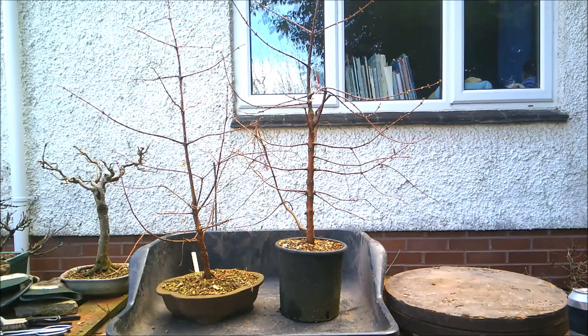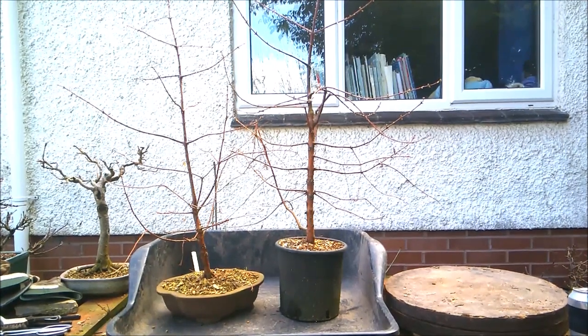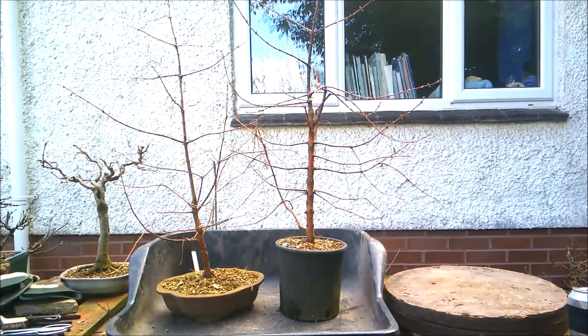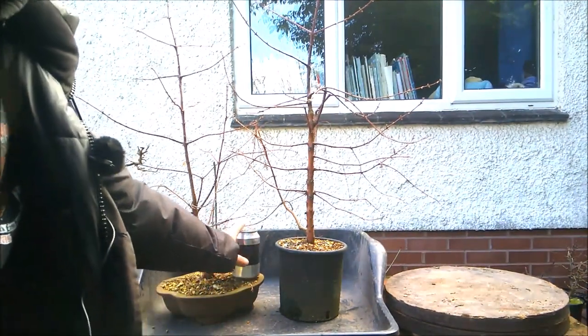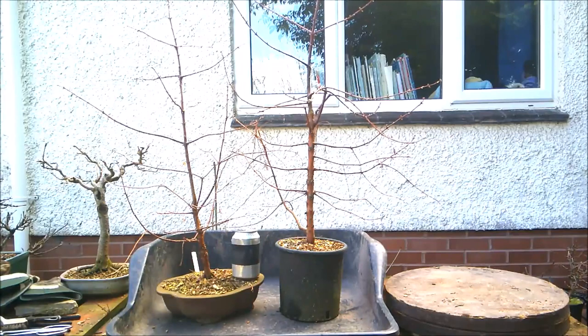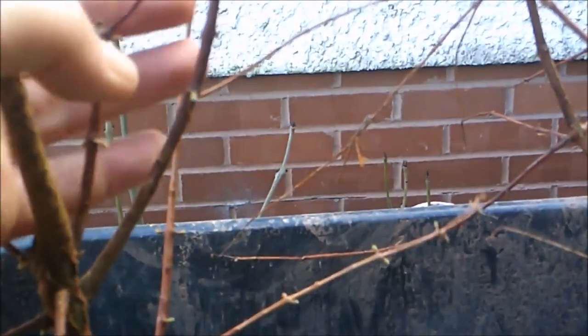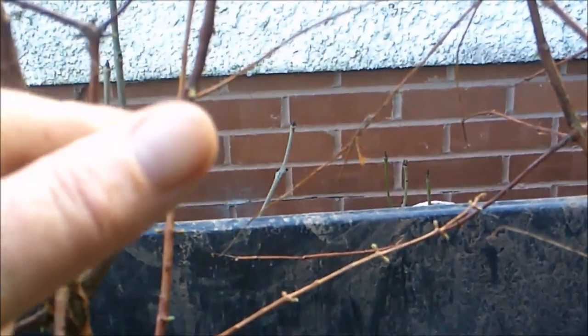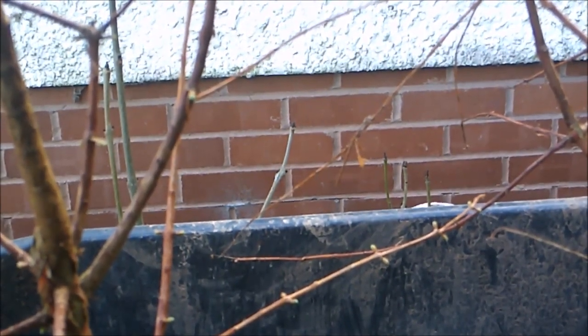Let me move the camera in a little bit closer so you can see the individual trees. I'll pop in this drinks can — a regular size soft drinks can — so you can have a sense of the scale of these trees. As you can see, the buds are popping nicely, so it's a very good time to be repotting.